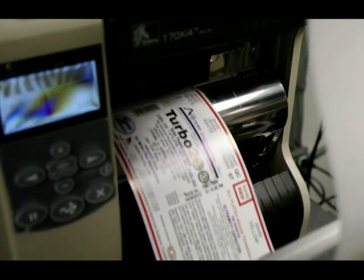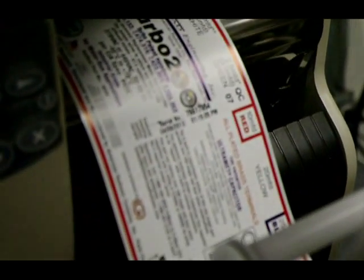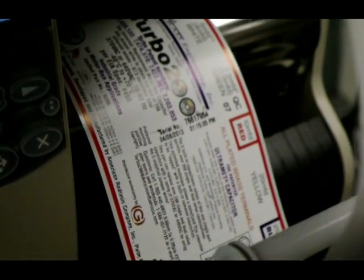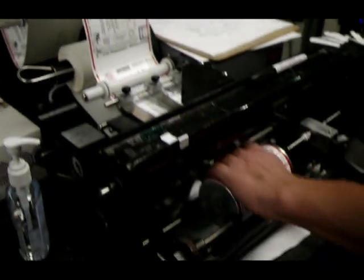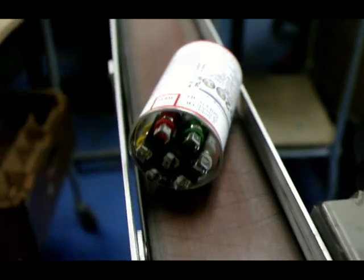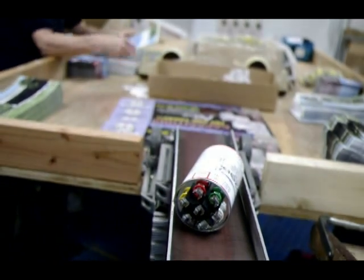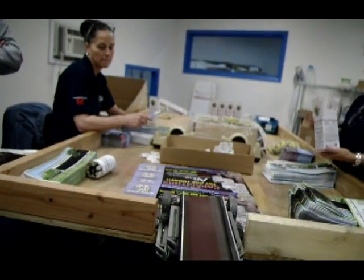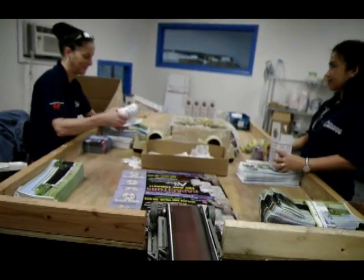Once the testing stage is completed, the labels are rolled onto the case and the capacitor is serial numbered and date stamped for warranty and quality control purposes. Once the capacitors roll down this conveyor belt, they are ready to be packaged with instructions, marking materials, and a Sharpie marker.